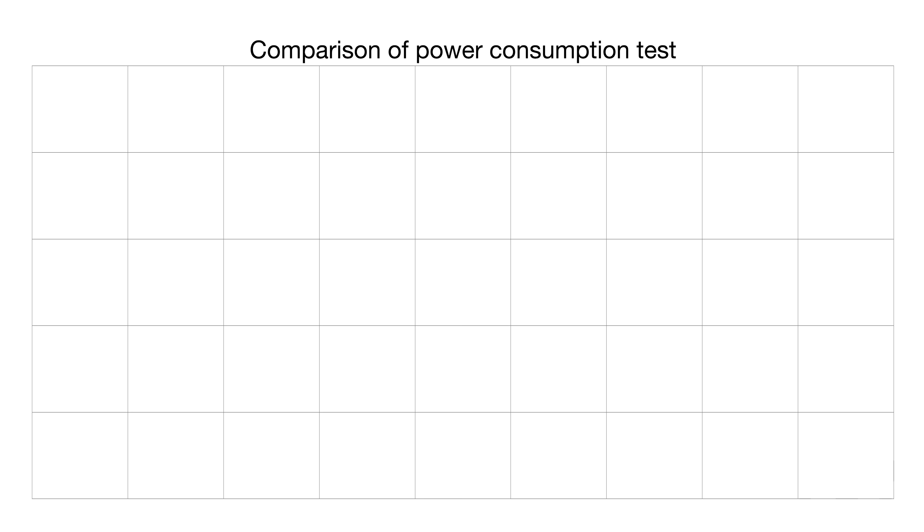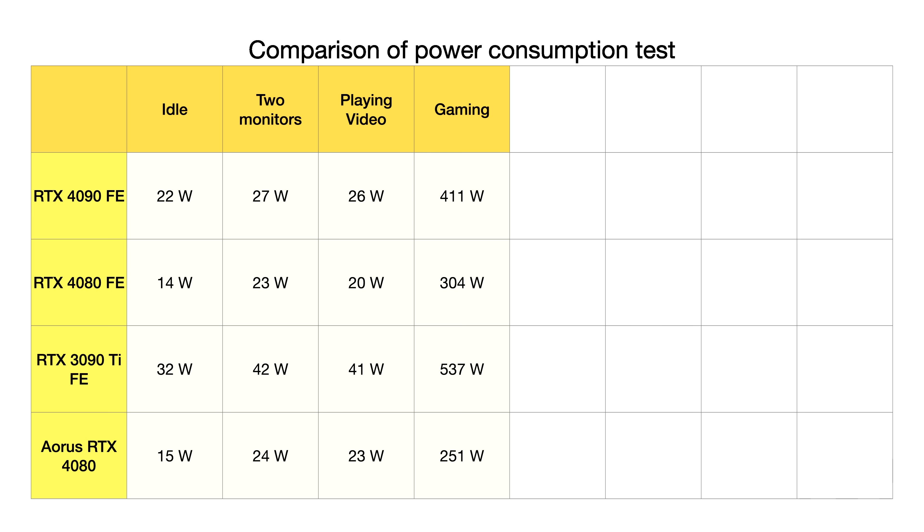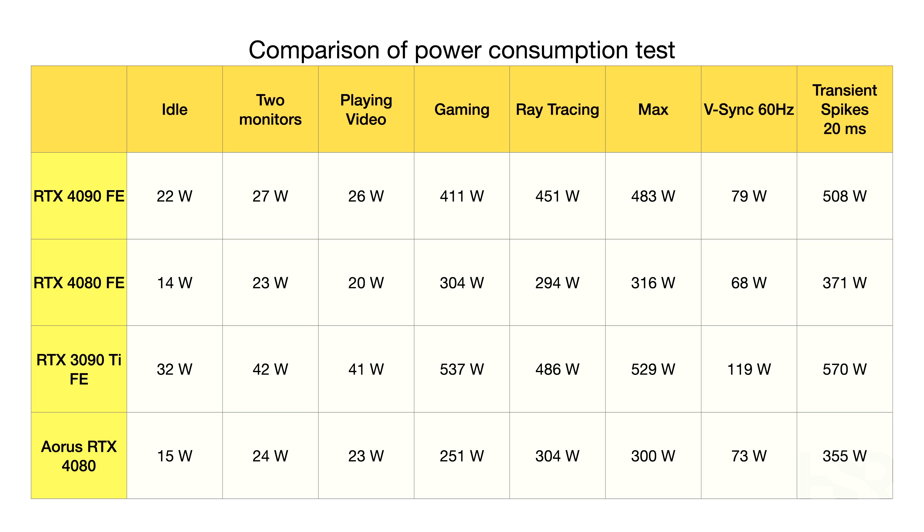Looking at power consumption, at idle both cards are about the same — only one watt difference. On two monitors, again one watt difference, but when playing video the Aorus Master draws about three watts more, understandable given its RGB lighting and LCD panel. During gaming the Aorus Master actually sips quite a bit less power than the Founders Edition — over 50 watts difference. With ray tracing, the Aorus Master draws a bit more, and it never exceeded the 300-watt mark. Transient spikes still show the Aorus Master consuming a bit less than the Founders Edition.